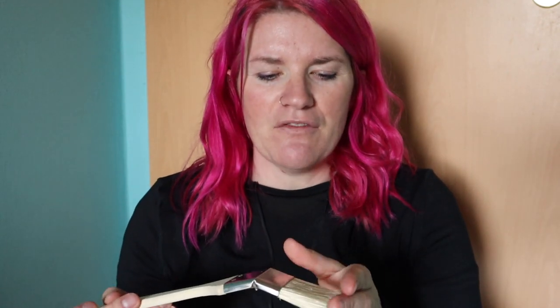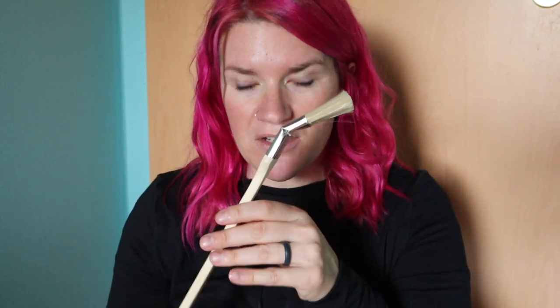With those hard-to-reach places, it really doesn't matter if it's a synthetic or a natural bristle, or if it's a higher quality brush, because you can't really see the brush strokes in there anyway. The main goal is just to get that part painted.